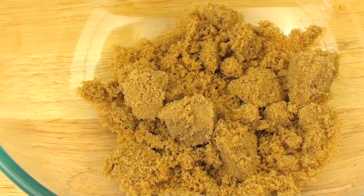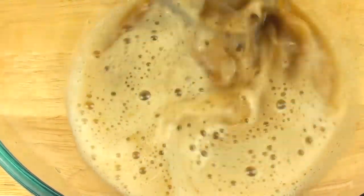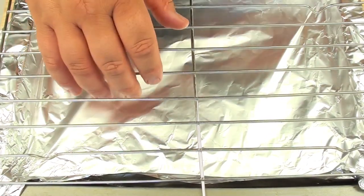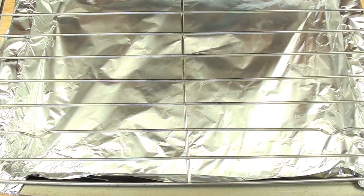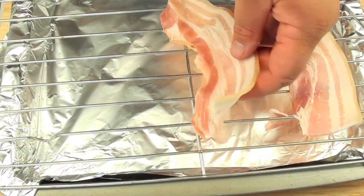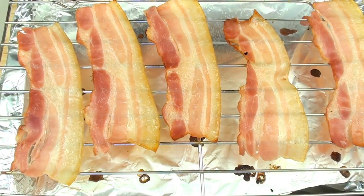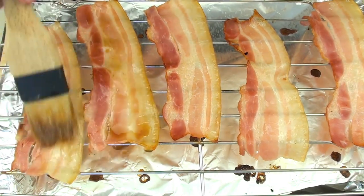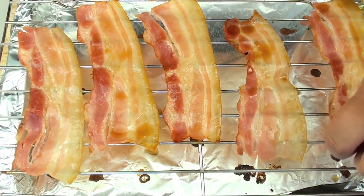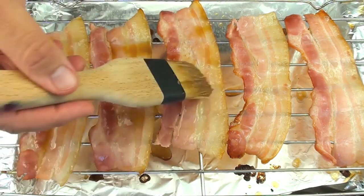Now let's make beer and sugar glazed bacon. Into a bowl place half a cup of brown sugar and a quarter cup of your favorite beer. Continuously whisk until the sugar is completely dissolved and the mixture starts to thicken. Line a baking tray with aluminium foil and place a cooling rack on top — using the rack is important so air can circulate around the bacon. Lay the bacon across the rack and place into a preheated oven at 220°C or 400°F for 10 minutes. Once out of the oven, brush each piece of bacon with the glaze and turn each piece over, carefully glazing the other side.